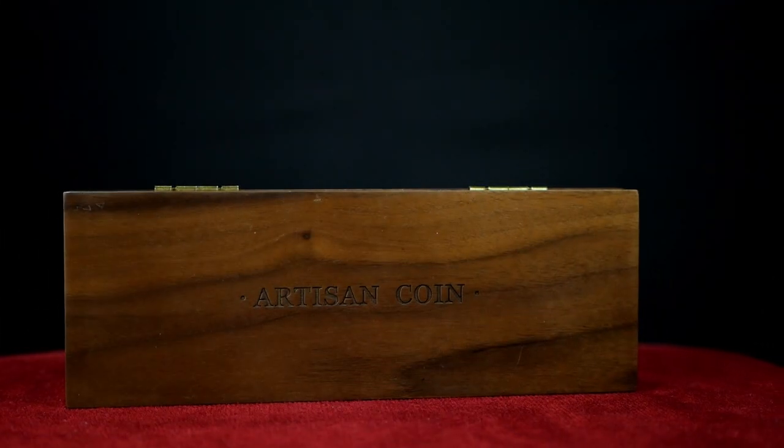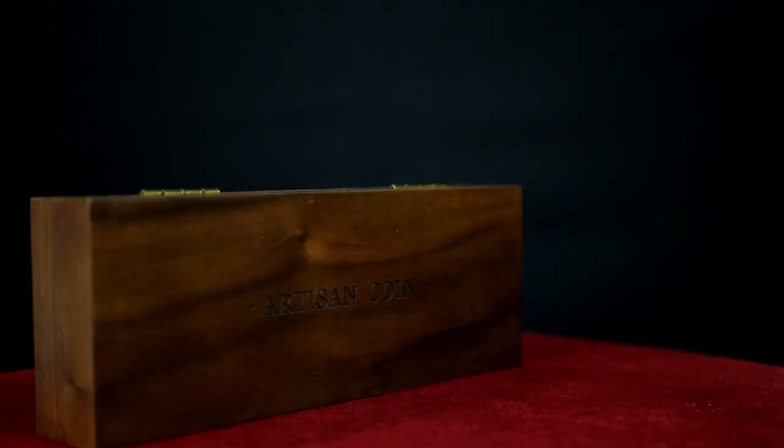Hello, welcome back. Thanks so much for joining me today. I'm really excited about today's video because if you know me at all, you know that I love the Okido Box and Okido Box Magic. That's why I'm super excited to talk about the M Box 2.0 from TCC Magic.